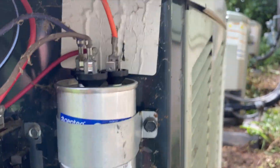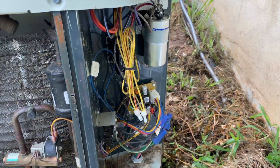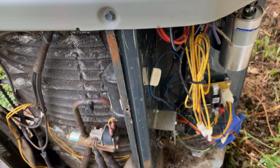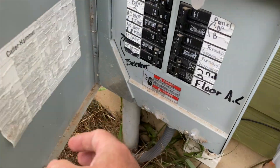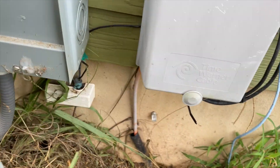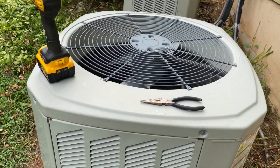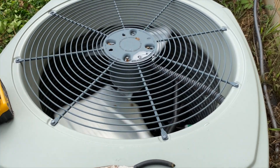That's the only thing I did — swap that out. I put the panel back on, flipped the switch, and turned it on. I had to open the Nest app for a second, and then — look at that — it's working.